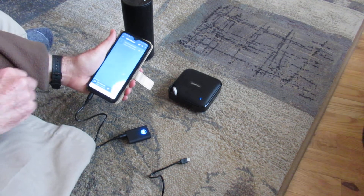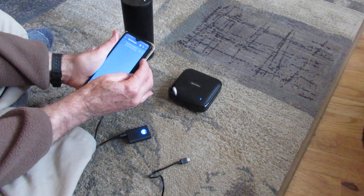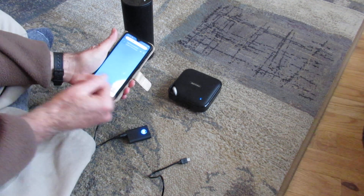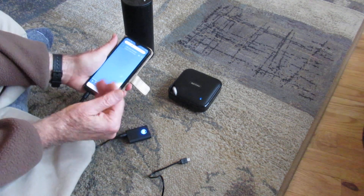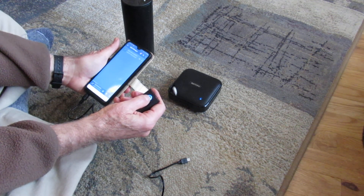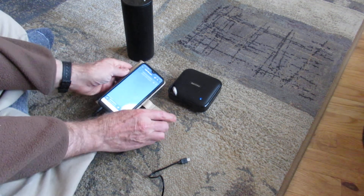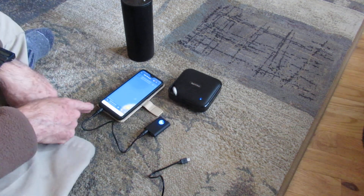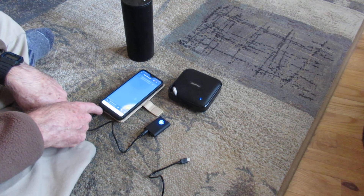I can tell by vibration they're both working. If something fails, just start the whole process over again — press and hold until the red light comes on and it'll turn off. So that's the process: getting two Bluetooth speakers to run off of the audio from your phone.